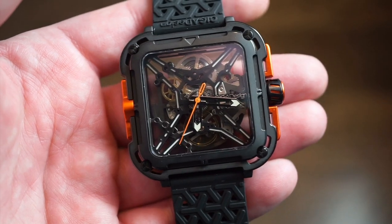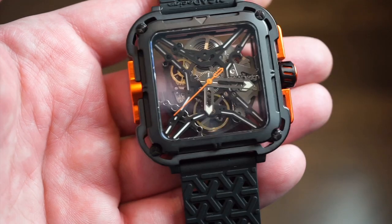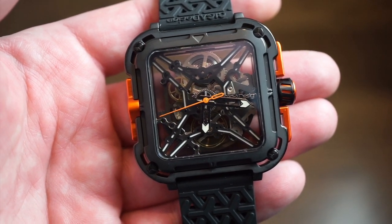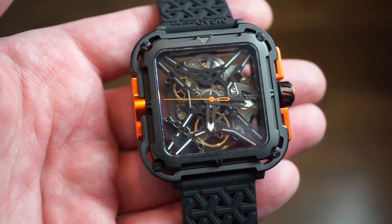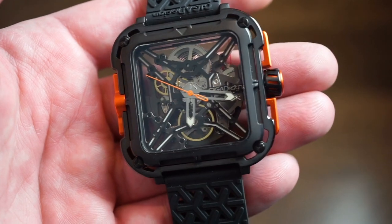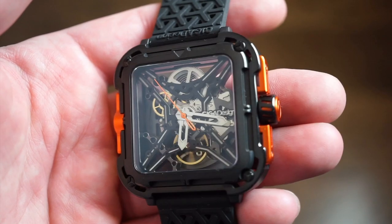It's a pretty interesting watch. Seagull has won a lot of awards in a lot of different fields for producing unique watches, and this is definitely one of their most unique. It's a really interesting exhibition case — completely skeletonized, see-through from both sides, top and bottom. It's a square case design, blacked out with orange anodized aluminum.